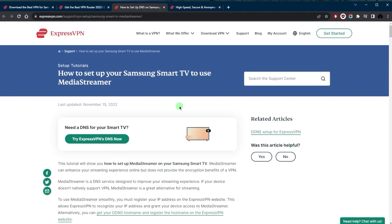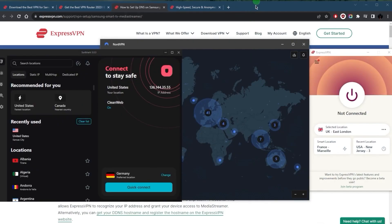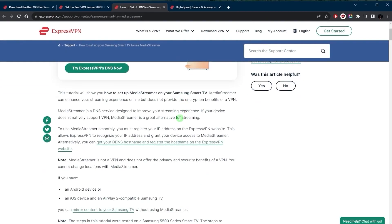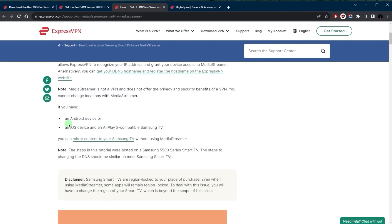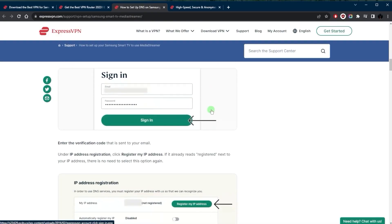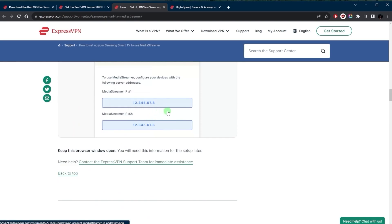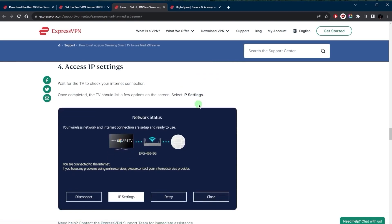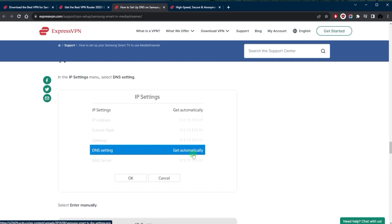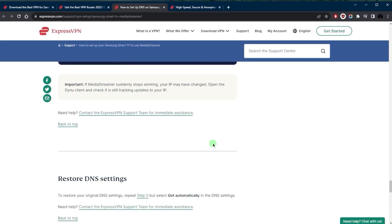If you're not willing to go through all of that, setting up a Smart DNS is another option. You can set it up with ExpressVPN, NordVPN, or Surfshark — they all have their own methods. With ExpressVPN, for example, you set up the DNS by registering your IP address on their website. Once registered, they give you a unique DNS. You then go to your TV's network settings, go to your IP settings, and manually input that DNS. Once it's saved, you'll effectively be on ExpressVPN's DNS.